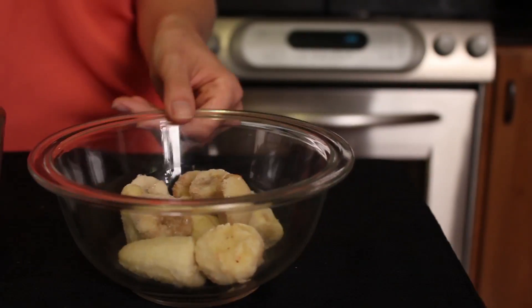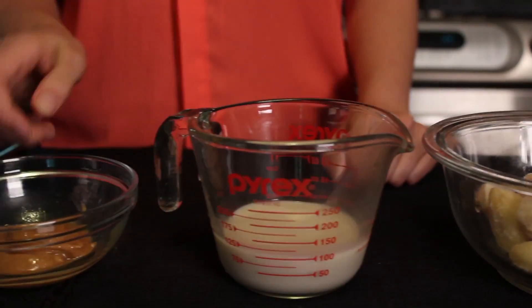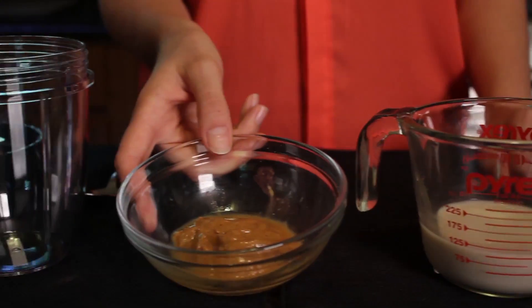In order to make this recipe, you'll need the following ingredients: one frozen banana, a half a cup of soy milk, and two tablespoons of natural peanut butter.